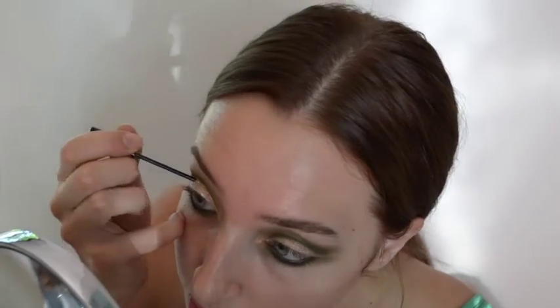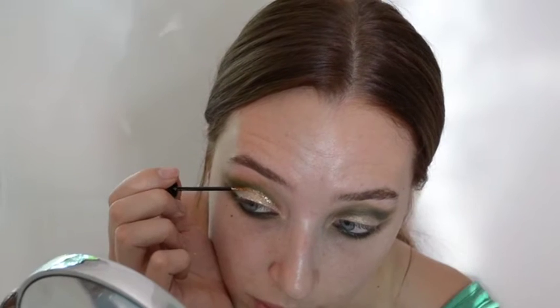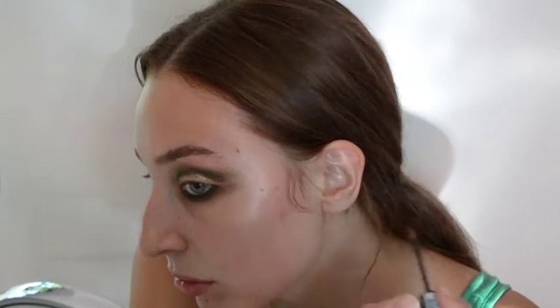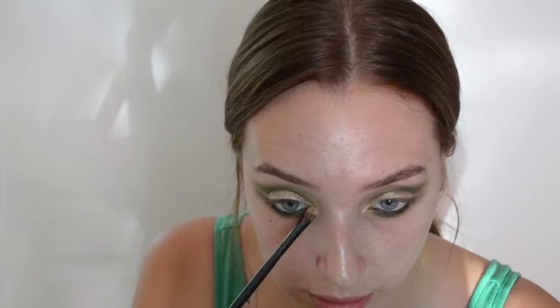Just above the Chilled on Ice paint pot, you are going to put the NYX liquid crystal liner in gold to just clean it up a little bit. Now to highlight the inner corners of the eye, we are using Lemon Tarte from the same warm palette.